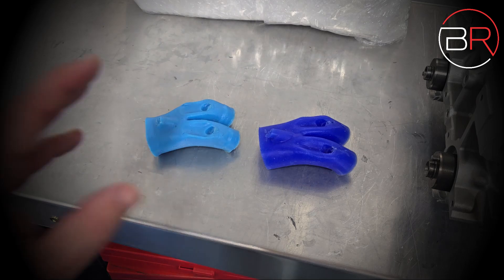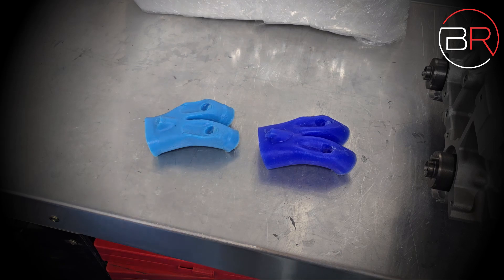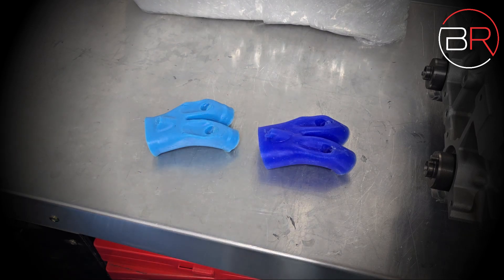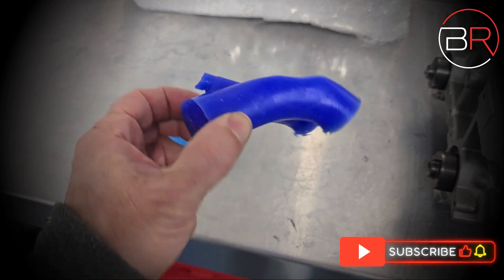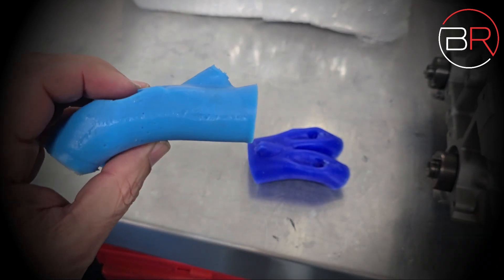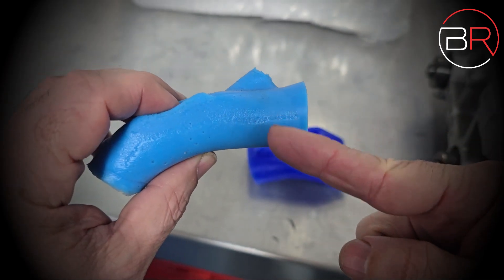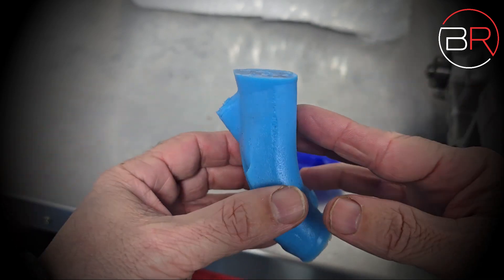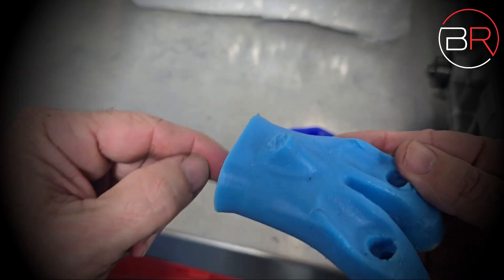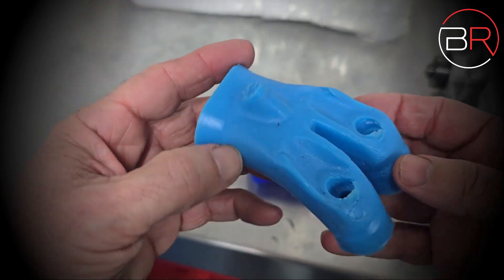Here we have the before and after molds of the 4AGE. This is something I say to a lot of people when they start porting or doing any developmental cylinder head work — mold it and actually look at your work in a 3D environment, because it really tells the story. On the original mold you can see the horrible transition into the window — even half an inch in we've seen an 18% reduction in cross-sectional area because the window didn't align well. There's an abrupt CNC angle and it was really tight right there.